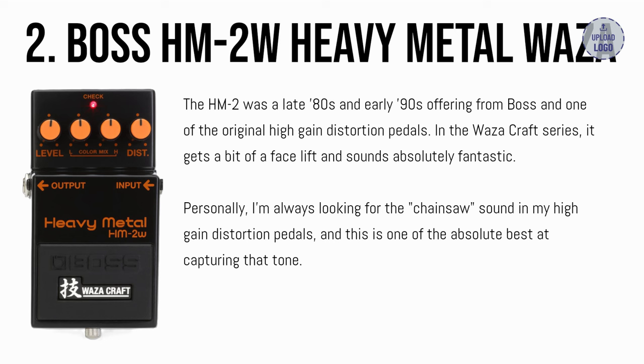Number 2: the Boss HM2W Heavy Metal. The original HM2 was a late 80s and early 90s offering from Boss and one of their earlier high gain distortion pedals. In the Wazacraft series, it gets a bit of a facelift and sounds absolutely fantastic. Personally, I'm always looking for the chainsaw sound in my heavy distortion tones, and this is one of the absolute best at capturing that sound.